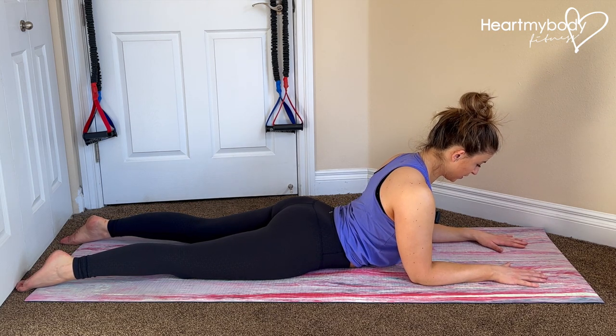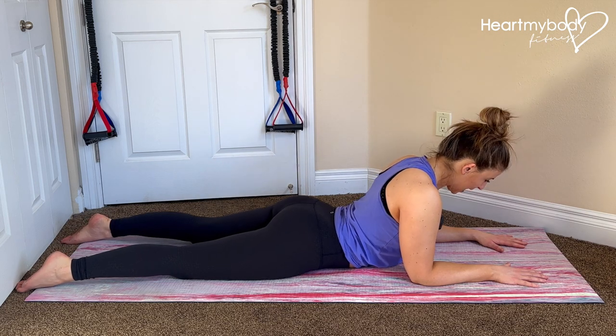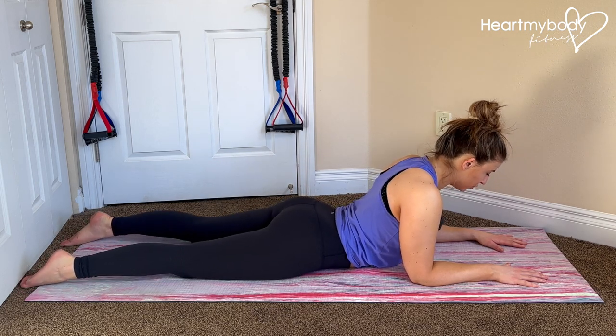Keep a neutral gaze so that your neck is in neutral — not here and not here. Relax your lower body, relax your glutes.